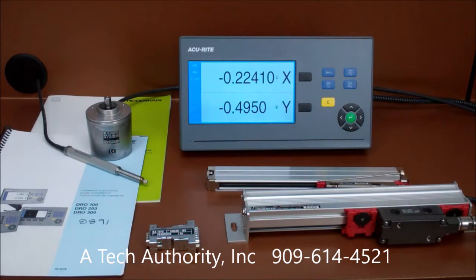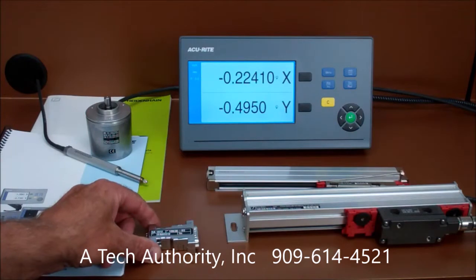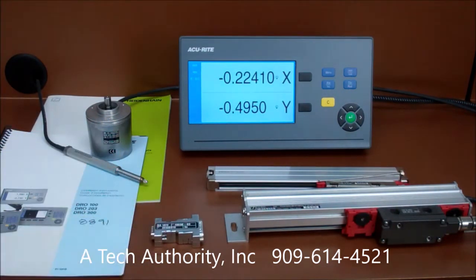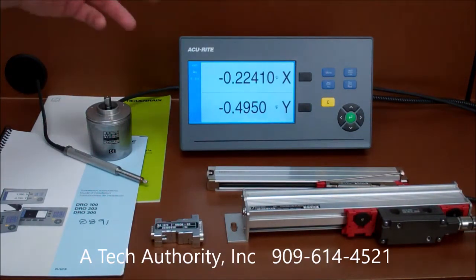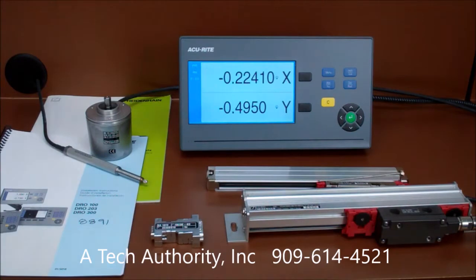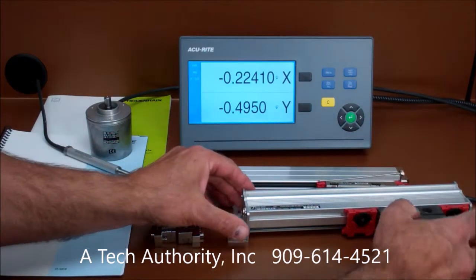Now, if you've been around for a while, you may be asking: how can this be — using high-accuracy Heidenheim linear scales with the USA-made Accurate display? Well, it's not magic or some media illusion. We are using the new inline Meridian signal adapter. This new technology bridges the gap between the Accurate readouts and the Heidenheim linear scales.